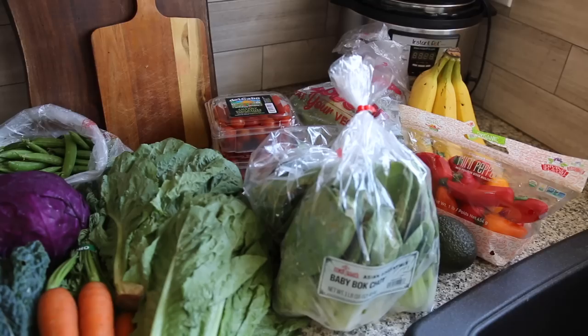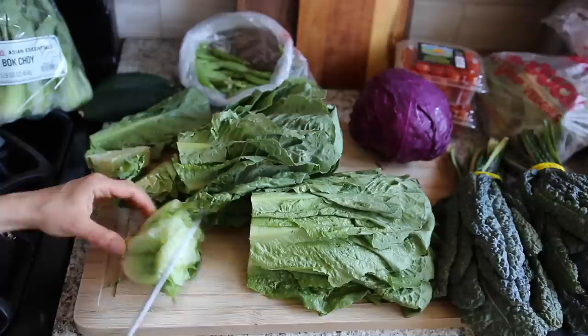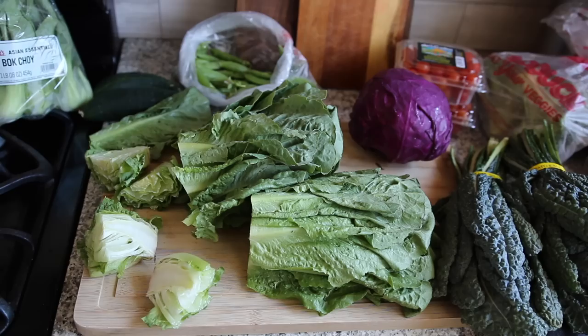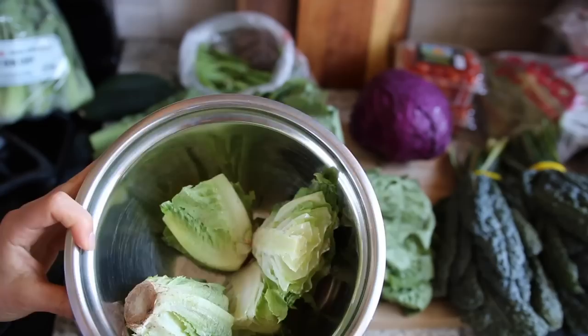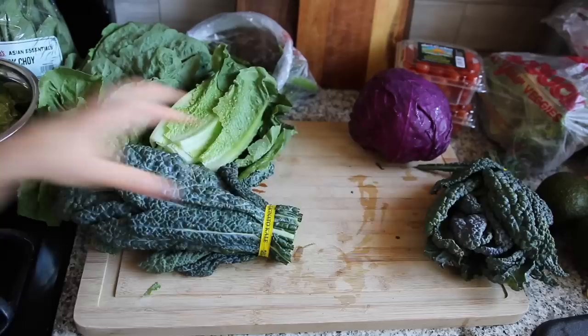Let's get into the prepping. First I always cut the ends off of my lettuce — I take the bottoms and any outer leaves that don't look very good and put them in my compost bin. I have one of those tumbling composters and it turns into compost so quickly. I also cut the ends off of the kale because they're really tough and you can't eat them anyway, so I just compost those too.